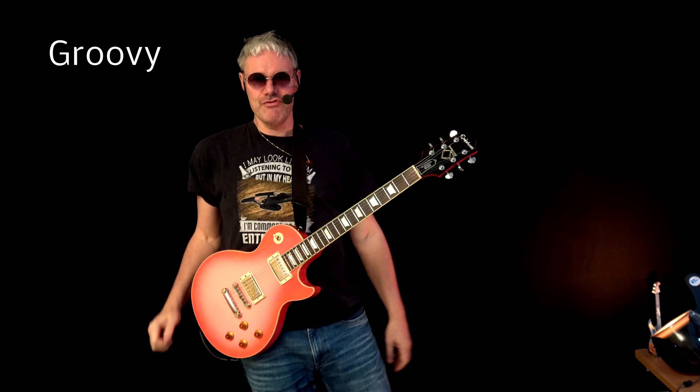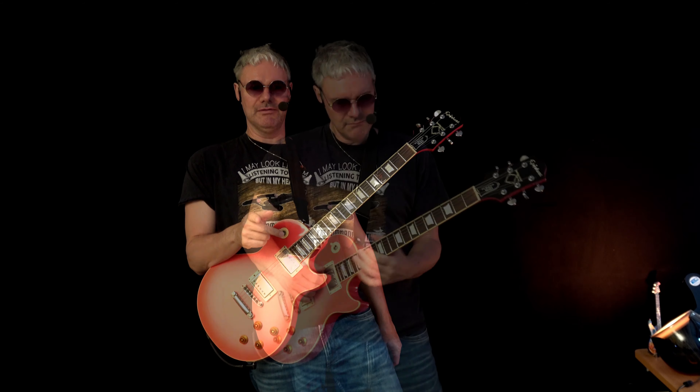Hey folks, I'm H. This is Dr. Pink and you want to be sexy, you want to be cool, you want to be groovy with a very cool slap technique. This is the tutorial to go and let's see how it sounds.